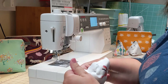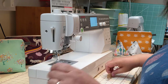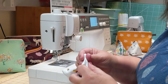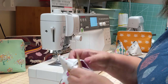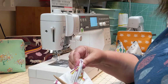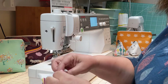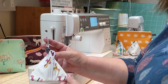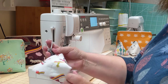Turn it all the right way around and push out those corners with a pokey tool. Give it a good iron and that is your little bag. In the kit you also get a carabiner which you can pop onto the bag — you can hang it inside a tote bag or onto a dog's lead if you want to put doggy treats in it. It's a perfect little bag to take out and about with you.